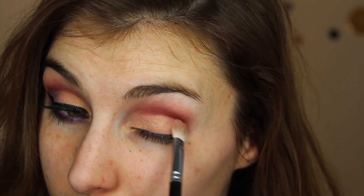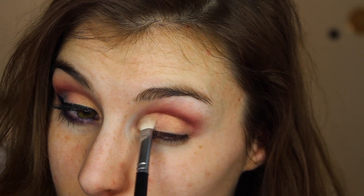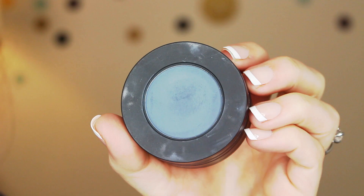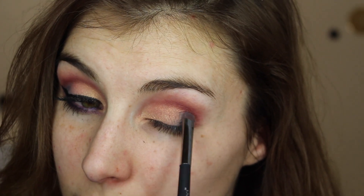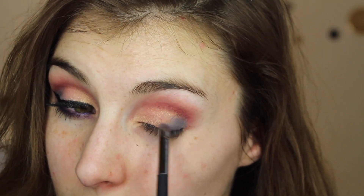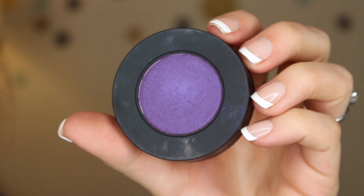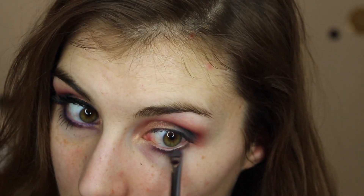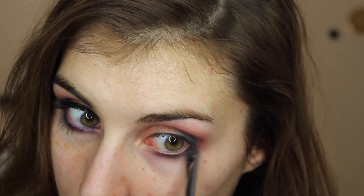Next it's time to add some depth to the outer corner. To do that I'm using the shade Fixated — it is this beautiful mid-tone matte blue-gray — and I'm using a flat shader brush to begin applying that to my outer corner, then blending it towards the center of my eyelid using a blending brush. On the lower lash line, I'm using the shade Promiscuous and a smaller flat shader to smudge that beneath my lower lashes.